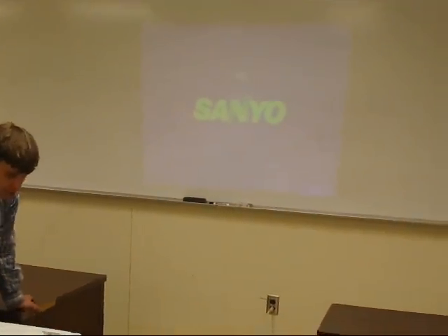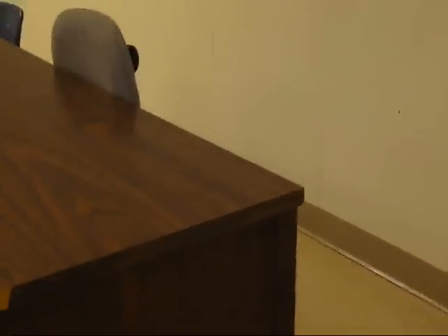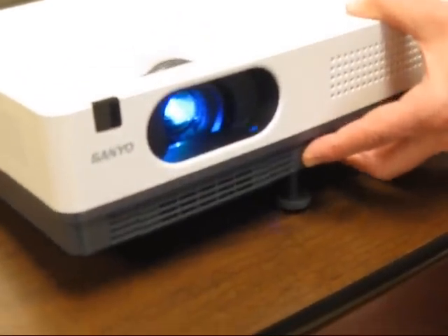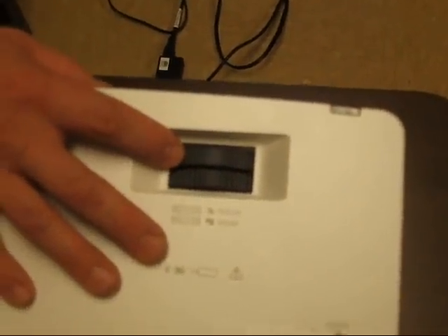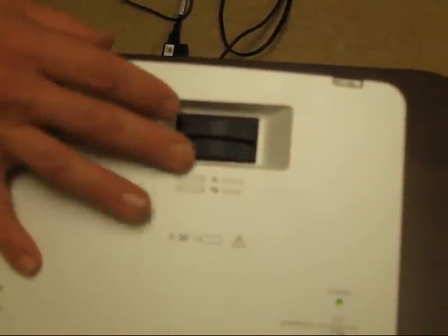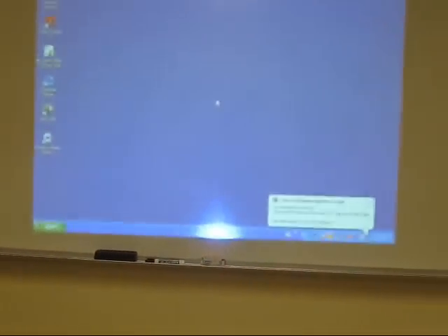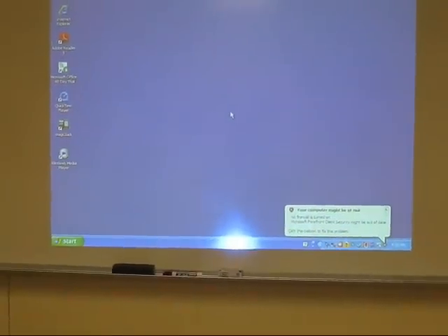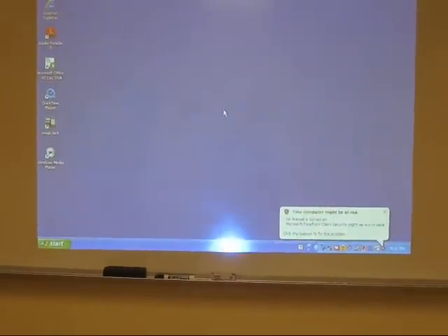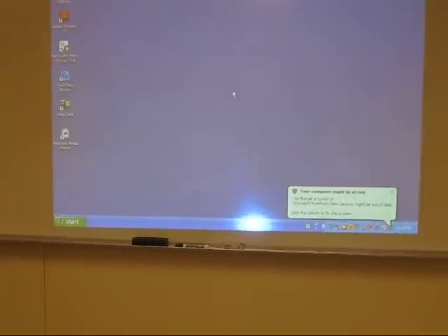The level is a little off on this — we'll show how to play with that in a minute. If we push in the button, we can just push and let go. The focus will make it clearer, and the zoom will make it bigger or smaller. Let's play with the focus first — not in focus, not in focus, just right. Now let's try the zoom: we can get smaller, we can get bigger, and the focus stayed adjusted.